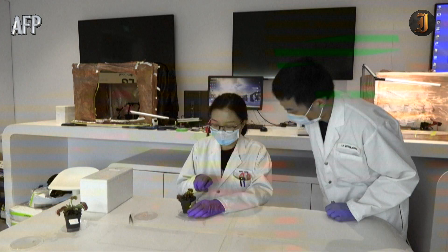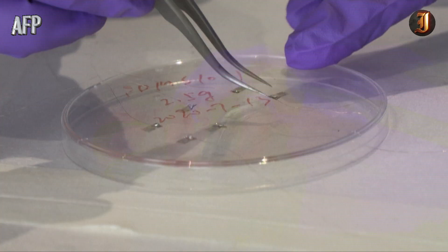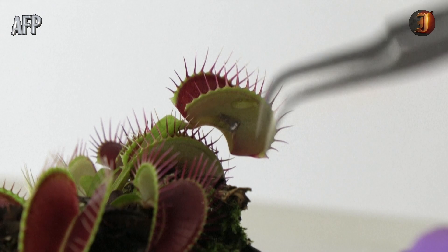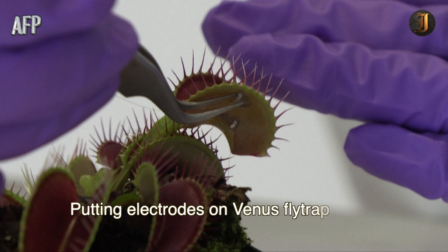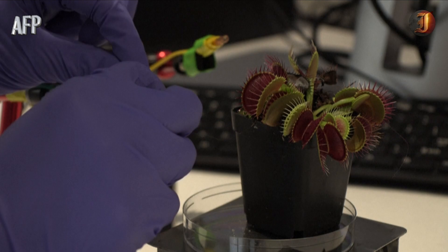The Venus flytrap and other plants have now been engineered to be remote-controlled robo plants of the future. Researchers in Singapore have linked up plants to electrodes capable of monitoring the weak electrical pulses naturally emitted by the greenery. These plants can then be controlled via a smartphone app.